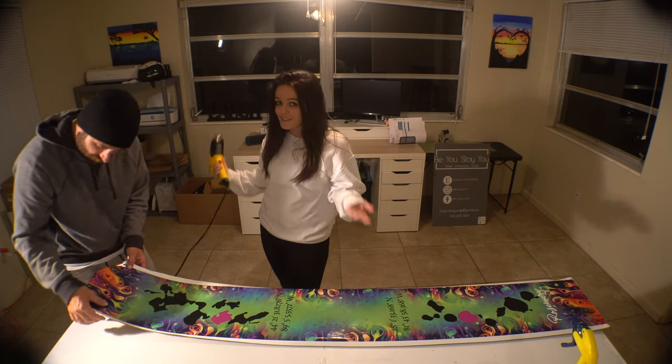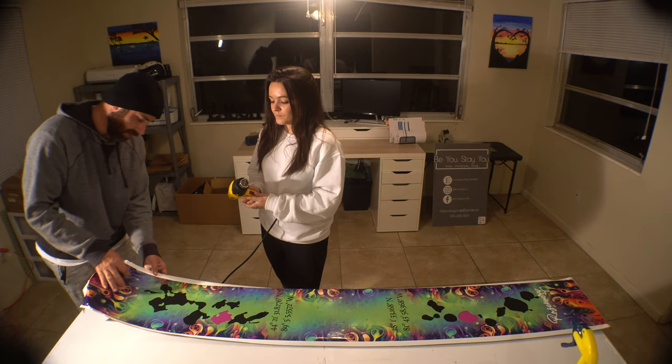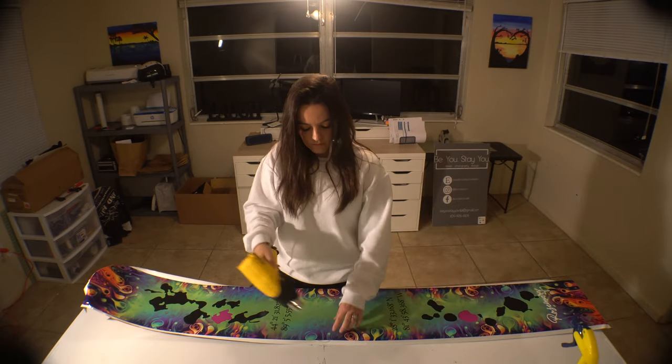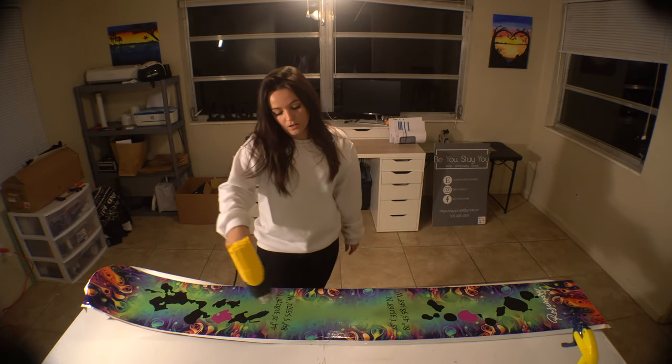You don't want it too close — it'll burn you — but too far away it's not going to do anything. I'm just going to go around while Emily heats it up. It curves to the shape of the ski.